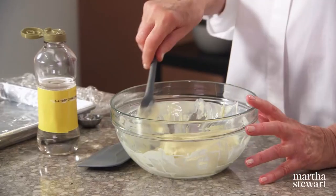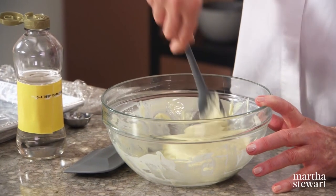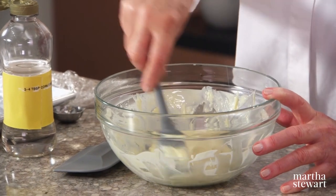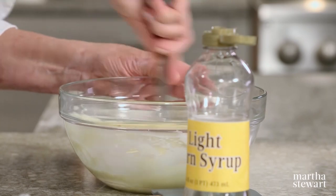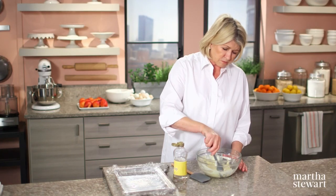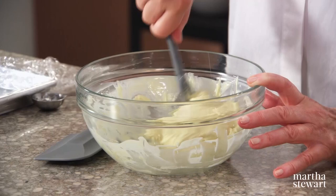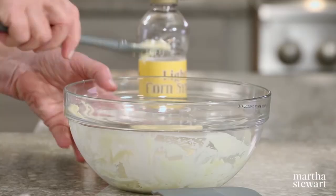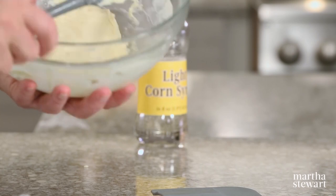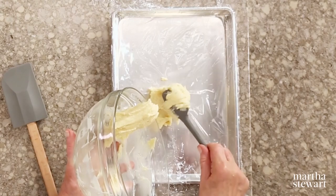Now comes the best part of the stump cake — the decorating. Ten ounces of white chocolate gently melted, mixed with three to four tablespoons of corn syrup. The corn syrup makes it soft enough so you can mold it with your fingers. Do the same thing with your dark chocolate, then put it on a piece of plastic wrap and set it aside.